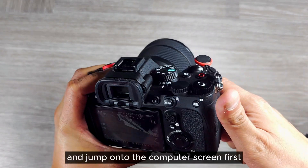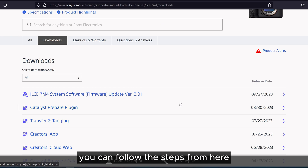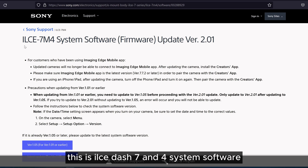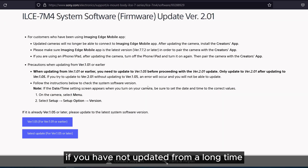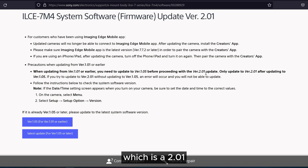Let's take out the SD card and jump onto the computer screen. First of all, go to the Sony website download page — I'll leave a link in the description. There is a first option in downloads: system software update for the ILCE-7M4. On the screen it says when updating from version 1.01 or earlier, you have to update to 1.05 before proceeding to the latest update, which is 2.01.